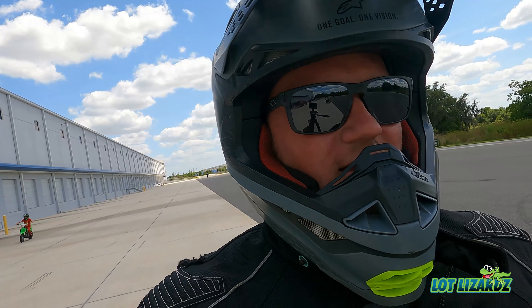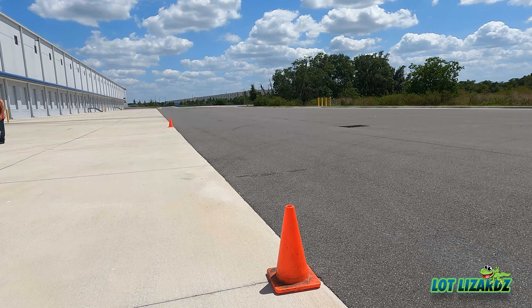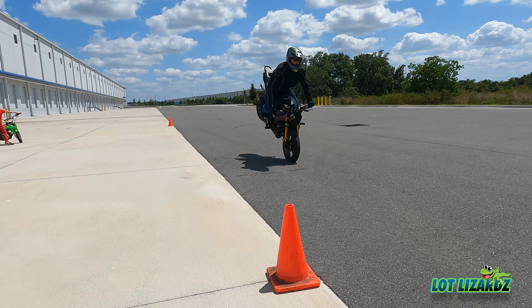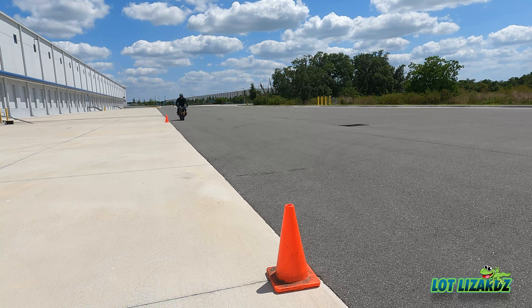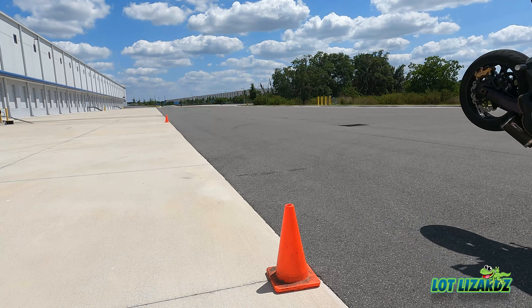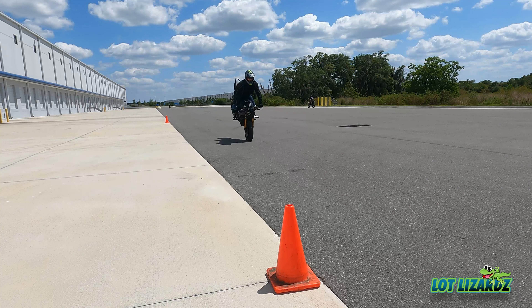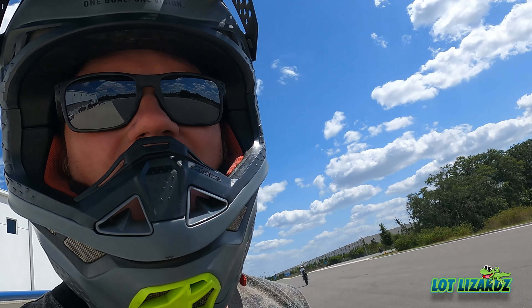There's no back brake to save you. If you go over the bars, you're hurting. I'm pulling it back just a little bit, and this is as far as I can go without pushing myself and not having proper form. I don't wanna go too fast without proper form because it doesn't end well.